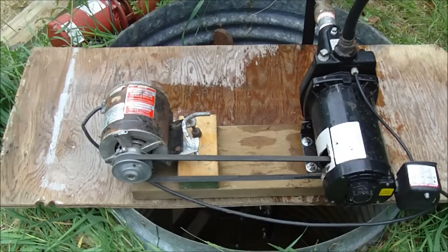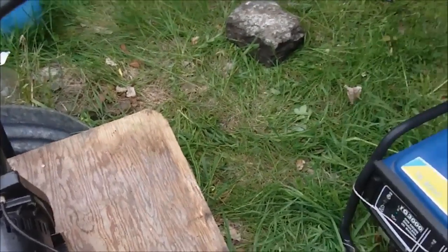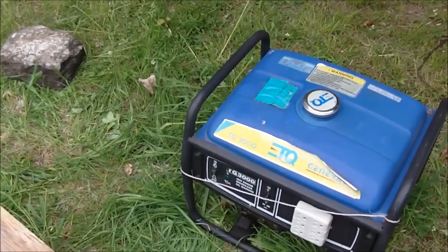To keep the video interesting I'm going to fire it up and show you it working, and then I'll talk about why I did this conversion. I have a 3,000 watt portable generator here and I'm going to start it up.